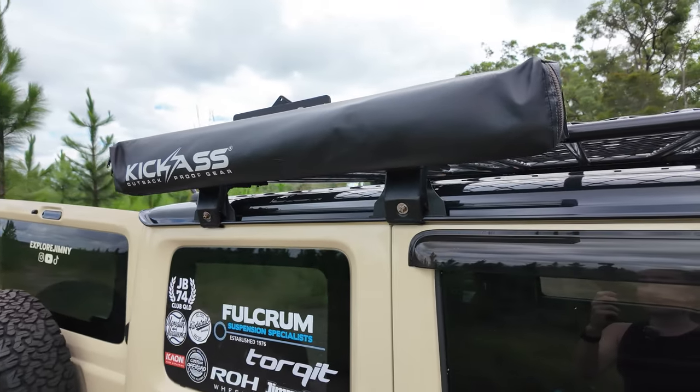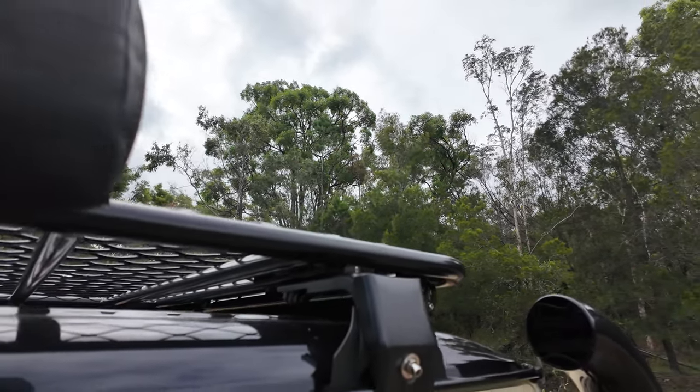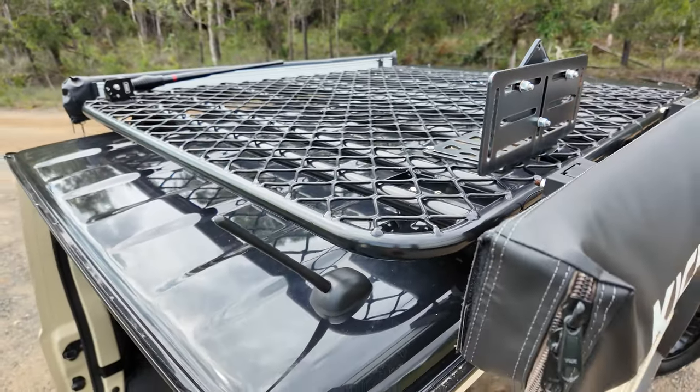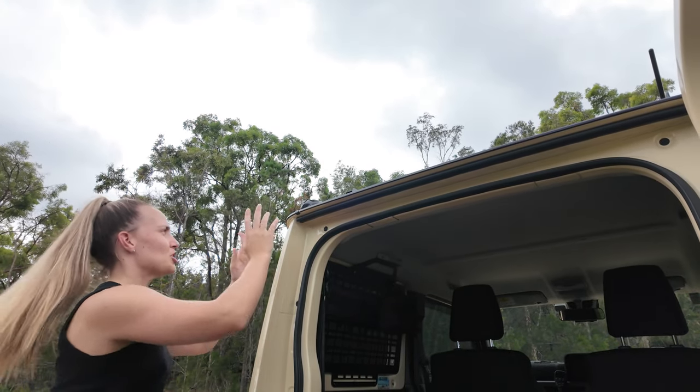The roof rack itself weighs 18 kilos, which is quite light and gives me another 12 kilos to work with for daily driving. By comparison, the Front Runner roof rack weighs around 28–29 kilos, which is very heavy — it looks awesome but I chose my rack from eBay because it looks really cool, has grids that make it easy to strap things down, and the weight was the biggest reason I went with it.